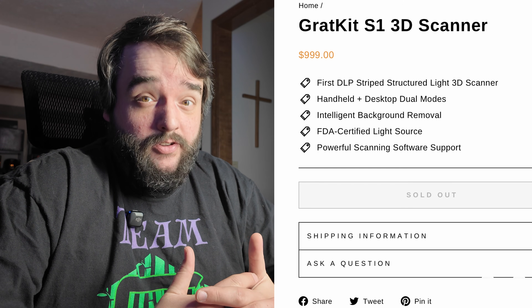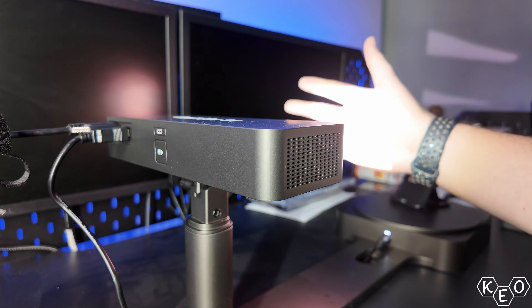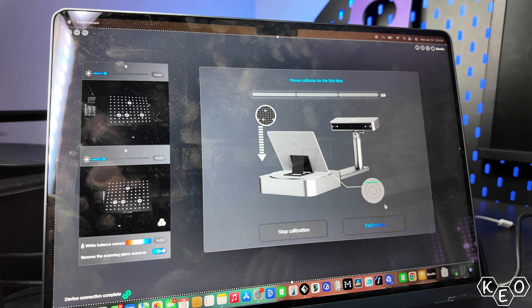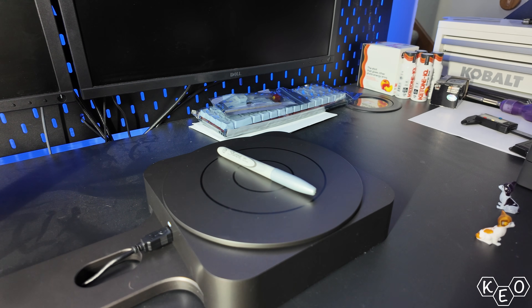Before we start scanning, let's learn what kind of objects this one can actually scan. This scanner is a DLP Stripe Structured Light Scanner. I'm not sure what that means, and I don't really care to learn — average intelligence, you know. But the rundown is simple: this tech allows for high-density point clouds to be captured faster, while maintaining a much lower load on your computer's GPU. Even if you've got a weak laptop, you should still see decent performance.